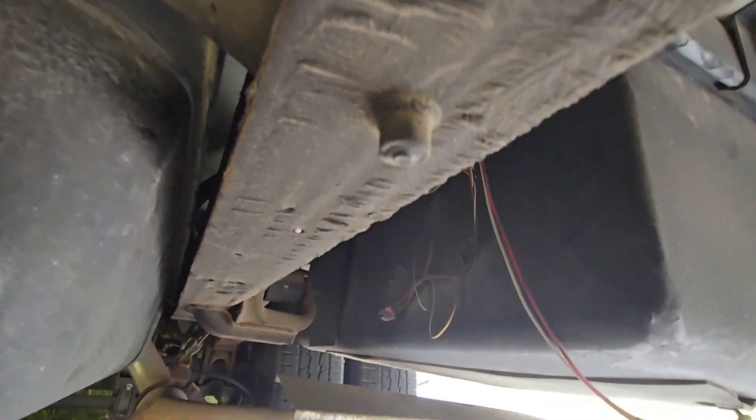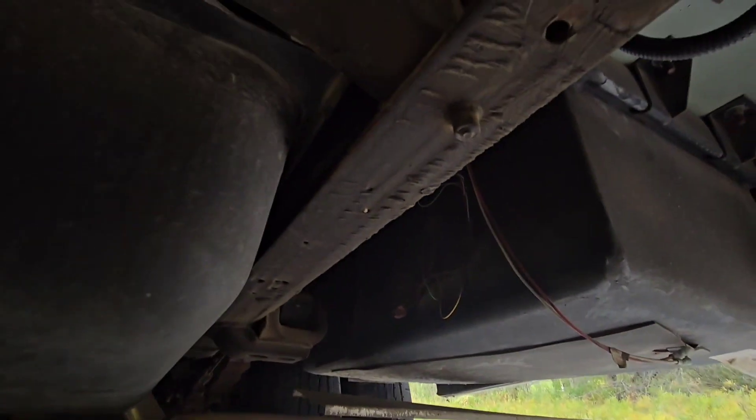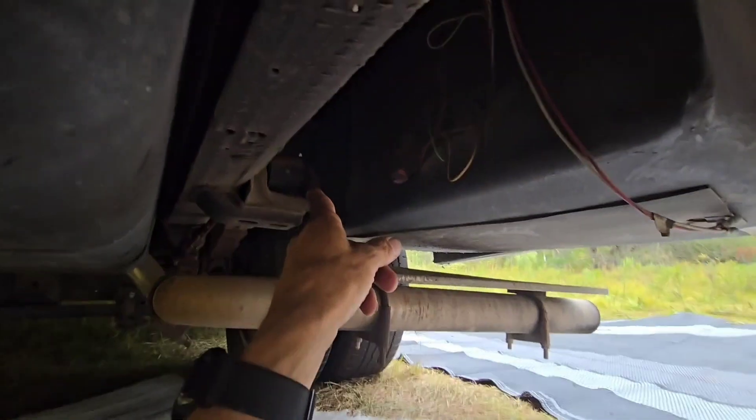I got two sets of loom here. One has the data lines and the 2-gauge 12-volt line I run up front. The other one is 220-volt lines for the inverter between the breaker panel box, transfer switch, and related components. They run along the frame line here. You always got to be mindful of the exhaust — it kind of goes up inside, so that gives off a lot of heat.